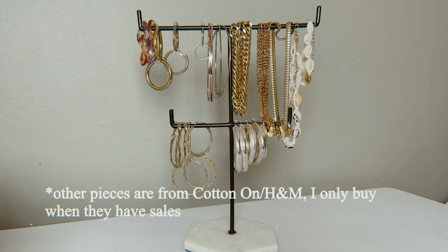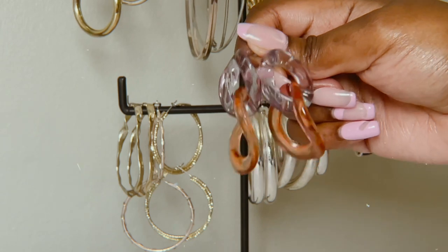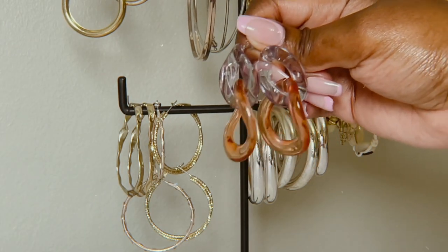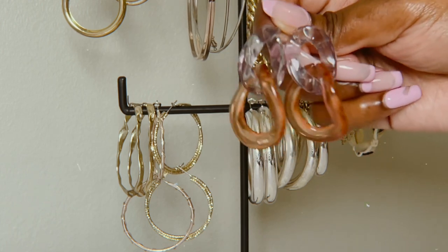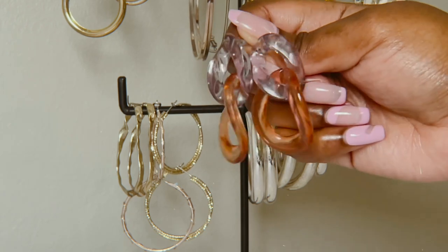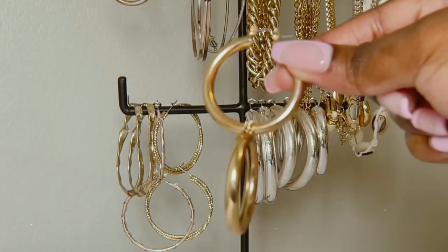These are from Cotton On — they're really pretty. I was wearing them on my birthday and I like them a lot. They're like a plastic glass design, very cute.